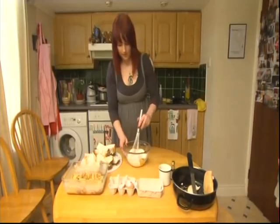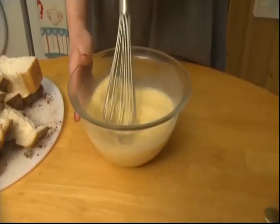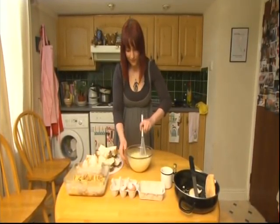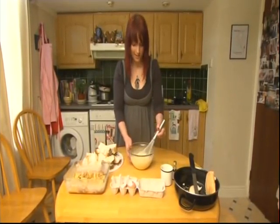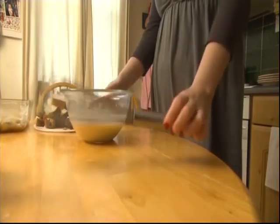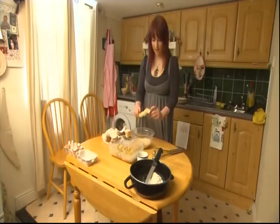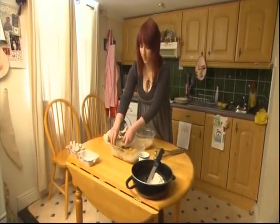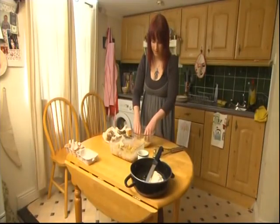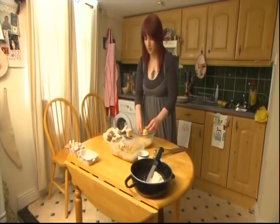Take your whisk and whisk that up. Now take your bread and dip it lightly on either side in that nice vanilla egg mixture. Squish it down, making sure both sides are really well coated — almost like a bread and butter pudding, but not quite.